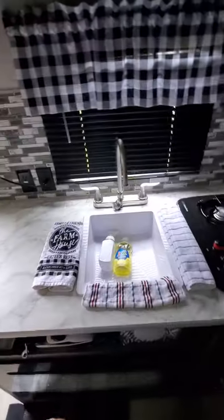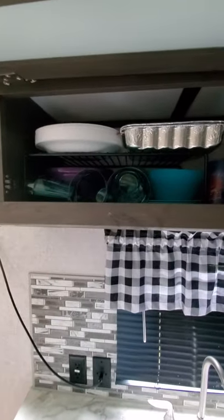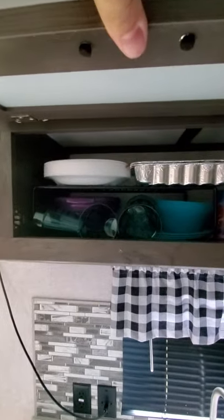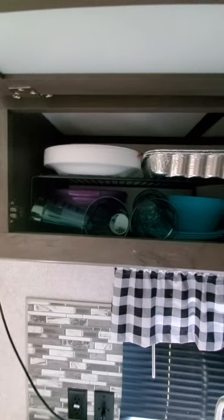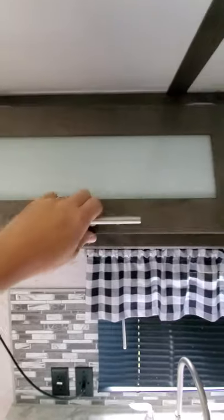My wife and I have also installed a paper towel holder. To maximize more storage, we've got a shelf we ordered also off of Amazon. We've put a lot of money through Amazon outfitting this camper.